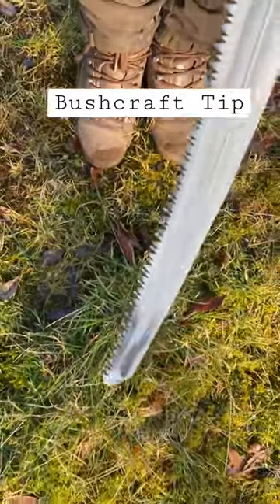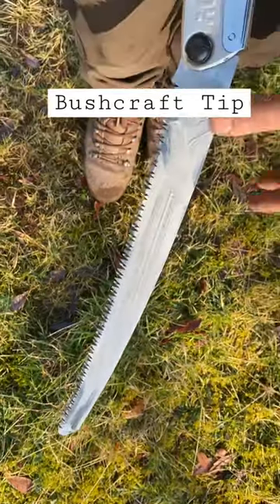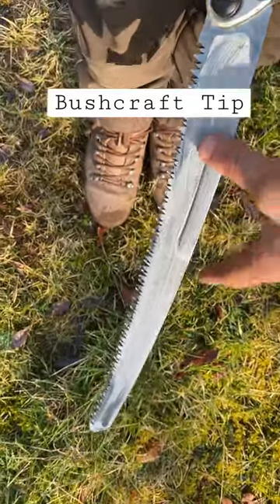So just every time you use them, just give them a rub up with a bit of oil. You'll have a better saw for a lot longer.